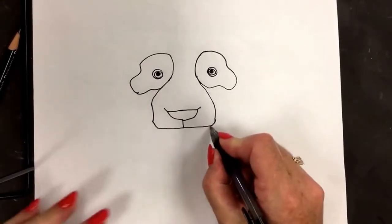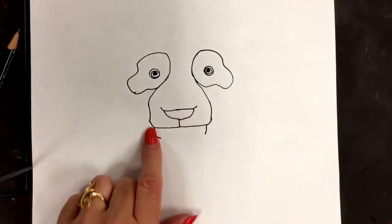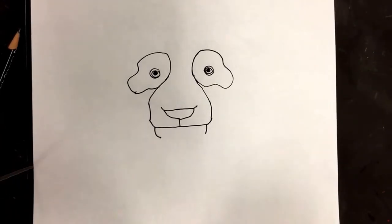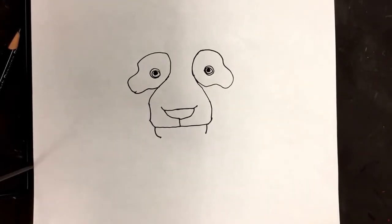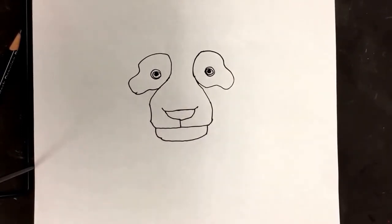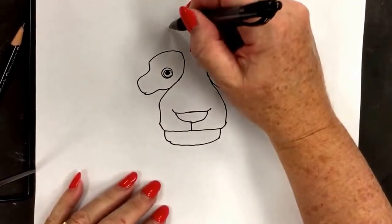Next step: little number one down, but I'm kind of curving it in. Curving it in. Little line down, curving in. And connect it together — for the little panda chin.